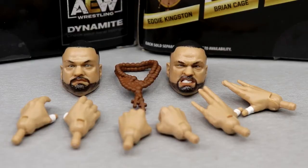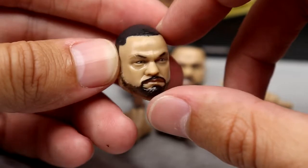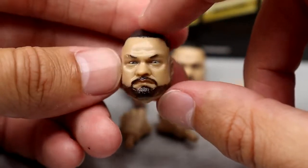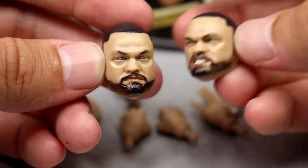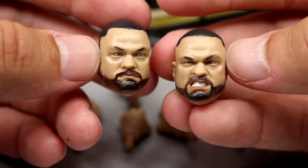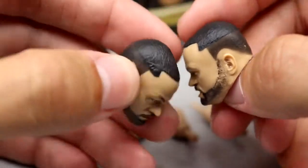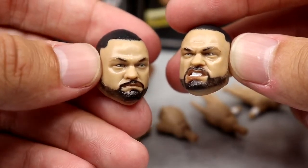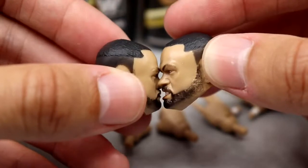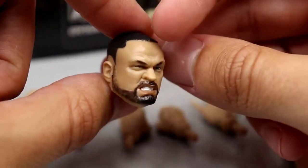For Kingston's accessories, you get a bit more: two interchangeable head sculpts, a necklace, and three pairs of interchangeable hands. A lot of people didn't like the head sculpts at first, and I'm in a mixed bag. I think there is some likeness to Eddie Kingston. I prefer the grimacing head sculpt - it fits better. The eyebrows need more paint, and the hair is way too thick and dark. His hair should be lighter - almost a light gray laid over a shaved head, not a full Caesar cut. But it looks a lot better than it did at Fan Fest.